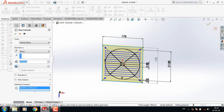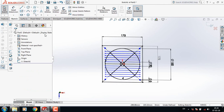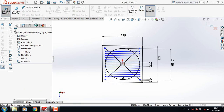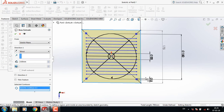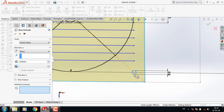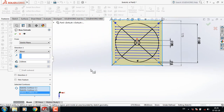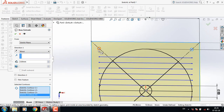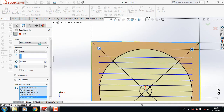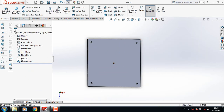Take this one 3 mm. Go back again — features, extruded boss or base — select this one, this one, 3 mm. Now select the circles: this circle, also this circle, and also this circle.